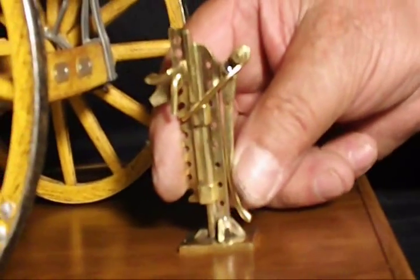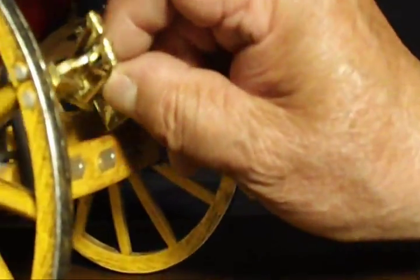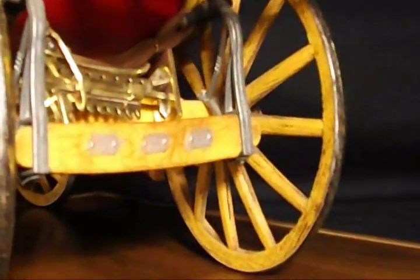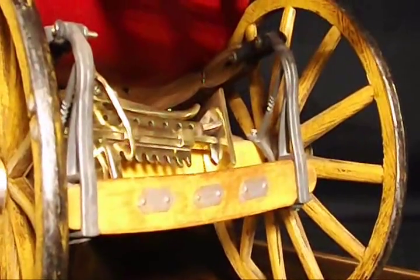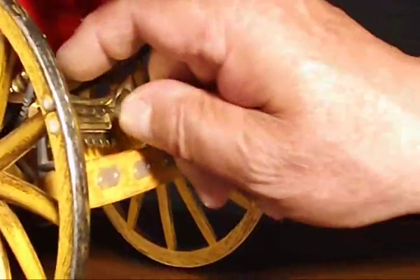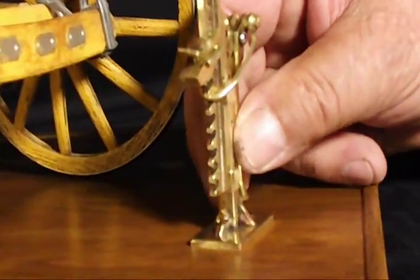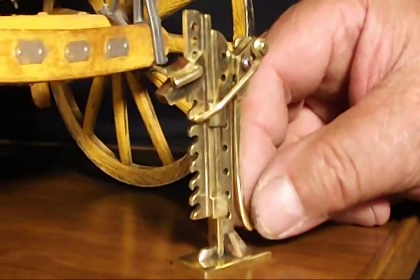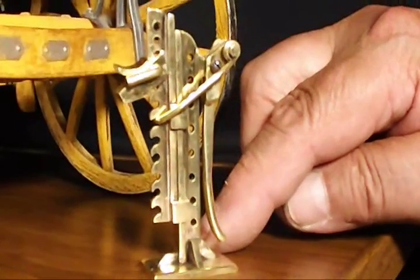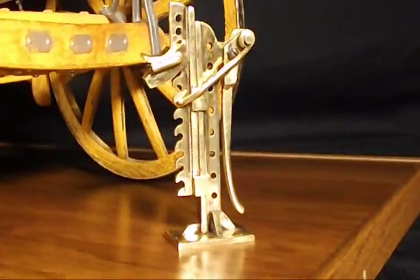Many coaches, wagons, and certainly weigh stations had a jack of this sort in a toolbox somewhere. It came in very handy in all kinds of other operations — farms, factories, blacksmith shops, and more. The lever jack: a very simple apparatus employing very complex physics principles, and yet it made for a very beautiful display. This is Ralph saying thanks for watching — see you next time.